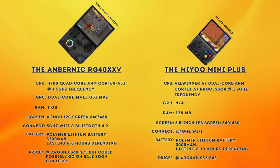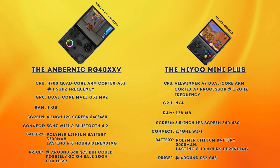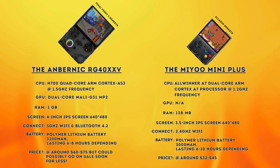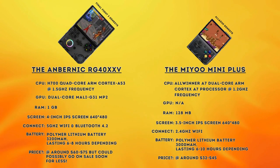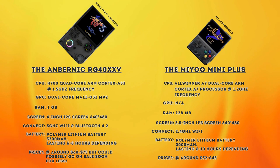The 40XXV packs a punch with its more powerful hardware and has quite a few additional features, like the extra analog stick, Bluetooth and a slightly larger battery. This is also one of the main reasons it is a bit more expensive. The 40XXV has a much more powerful processor and more RAM that will allow you to play games on more demanding systems, but more on that later. I'm not going to focus on these specs too much, as the differences really come in in what they allow the system to do. Feel free to pause and look through them in detail in your own time.